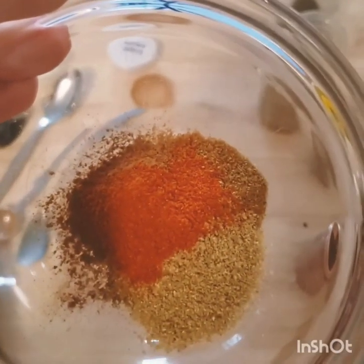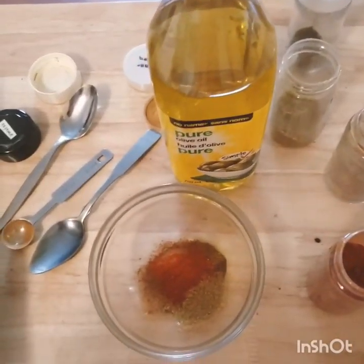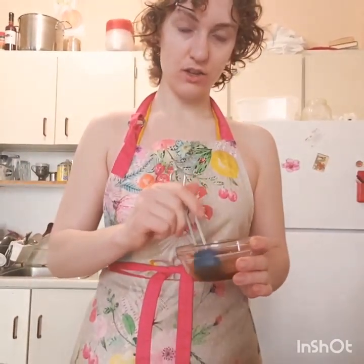So there we have our nice little spice mix, and I'm just going to add some olive oil and some salt. Now we have our spice mix and it is nice and saucy from the addition of the olive oil. It's really a good idea right now if you have one of these baster things so that you can put this all over the meat.